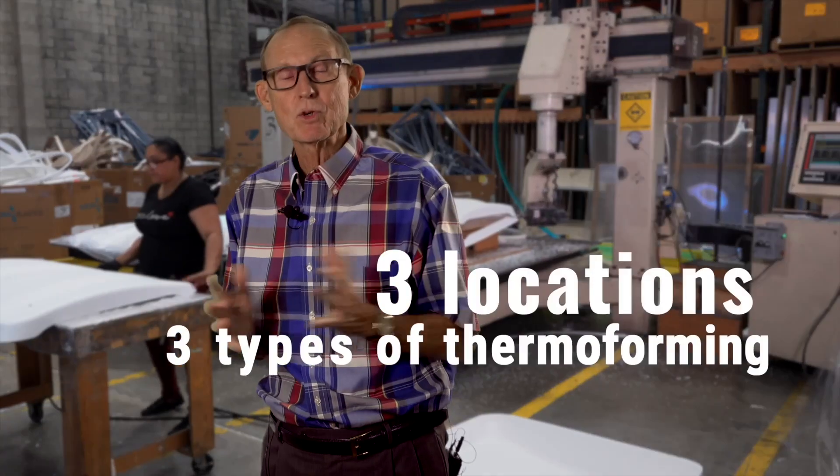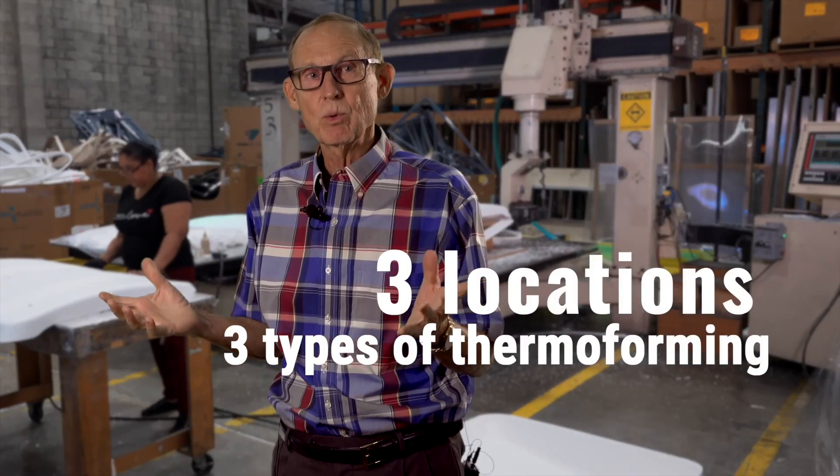Not all thermoforming machines are the same. We've got three different locations and three different kinds of thermoforming machines. We tell people all the time: if we can't help you, if it's not a vacuum or pressure formed part, we'll let you know where it needs to go. We'll let you know we're not the right fit. That's why I want you to talk to Stephen Giddens or me — let's have a conversation about your process, your product, and your company, and let's talk about how we can help you move forward. Every project starts with good communication.